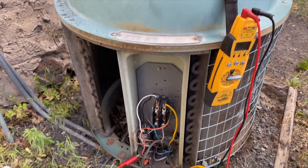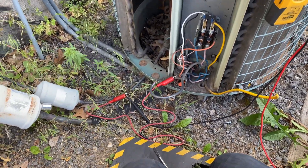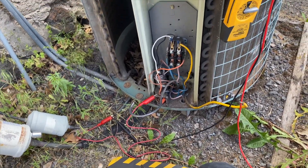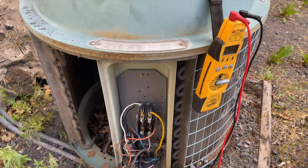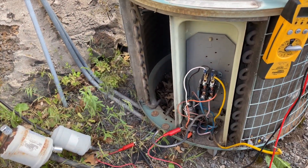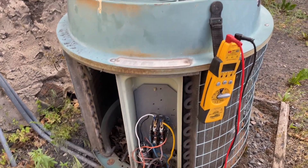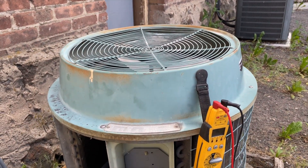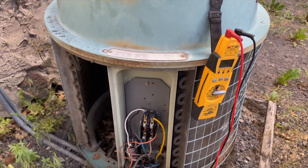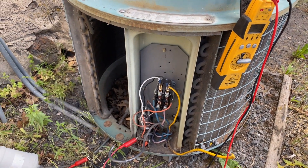I've inspected the wires - they appear to be in good shape, didn't rub into the casing. The compressor just died. I'm not going to replace the compressor - I'm going to recommend a new condenser and a new coil, a whole new system. That's how you diagnose a dead burnt compressor - this one's straight up grounded, so it probably has acidic refrigerant in there.